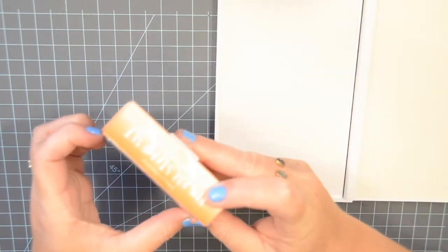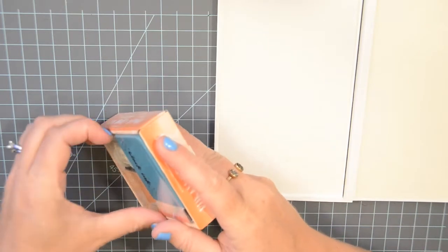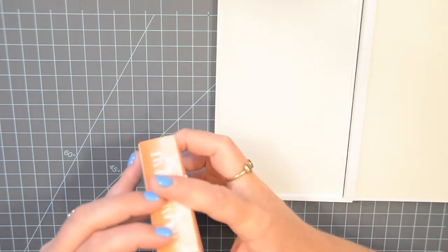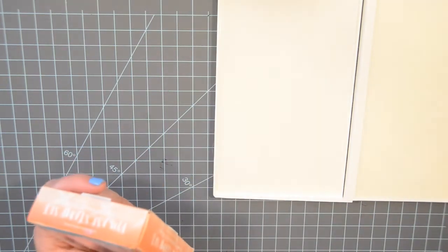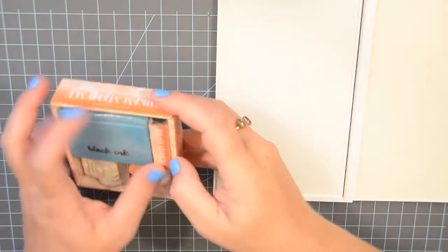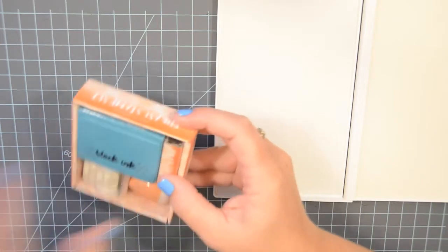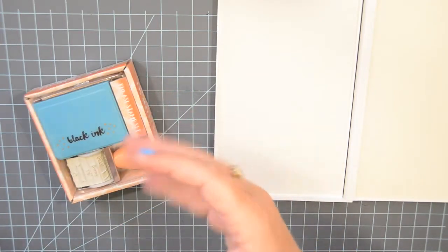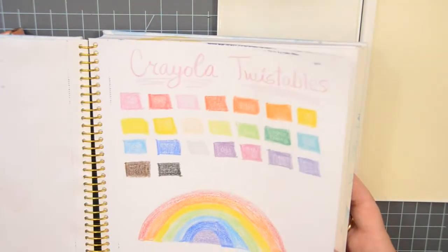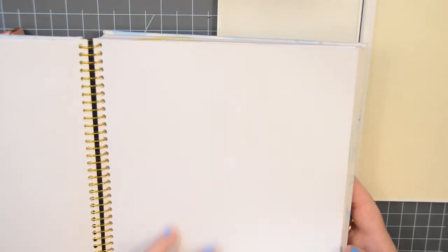So what I'm going to do is kind of test out some new stamps that I've received recently and have not got to use. I also have some from Limelife, I believe, but I have to track those down. So anyway, I've got my sketchbook here that I'm just kind of playing in, and I'm just going to find a clean sheet to kind of do some stamping on and just kind of see what these look like.